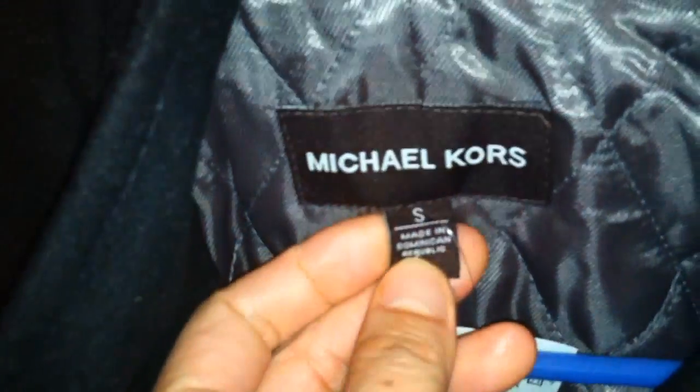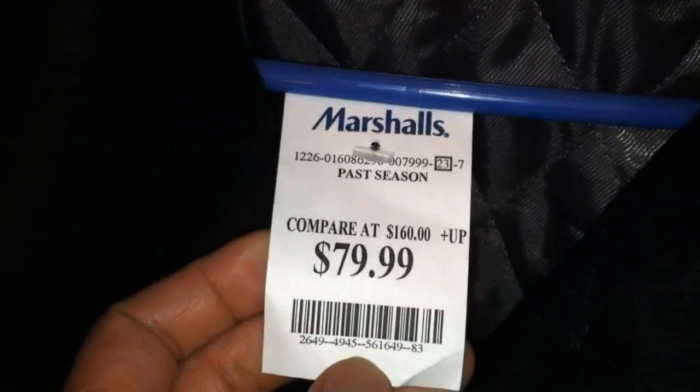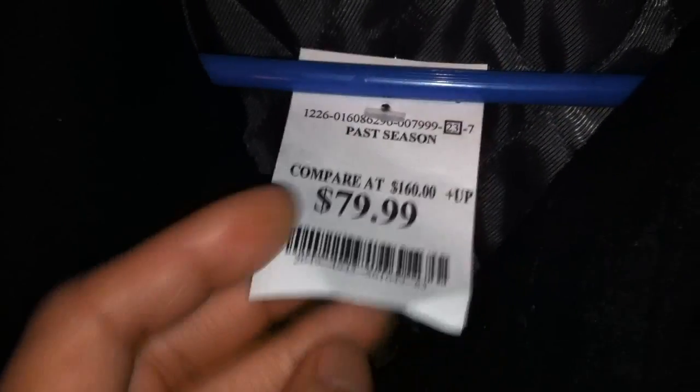Michael Kors logo right here. I like tighter fitting clothing. Looks like it's made in the Dominican Republic — surprisingly, not in China. Here's the price tag: $79.99 compared to $160. I actually saw a similar one on eBay for like $350 — no way I'll pay that much. Let's check out the exterior. You got this nice Michael Kors button with the logo, resembling a military style. It's a nice medium thickness, pea coat type. There's no hat or hoodie to it.